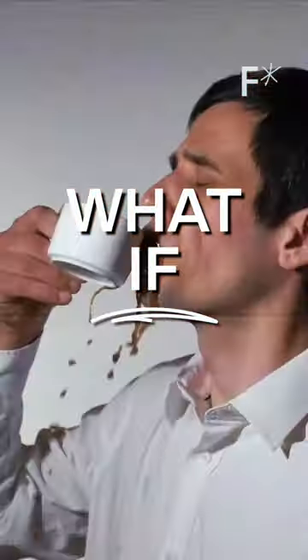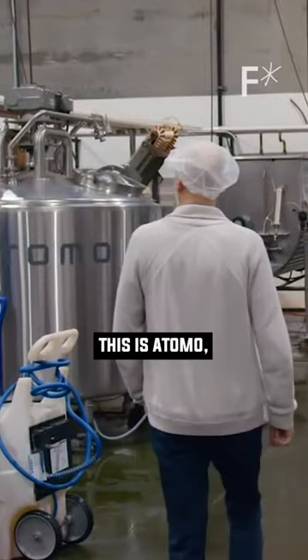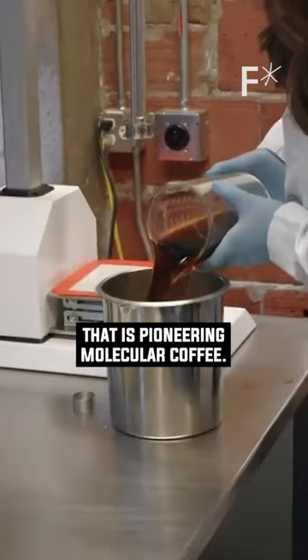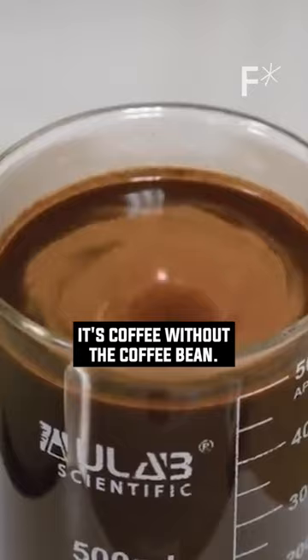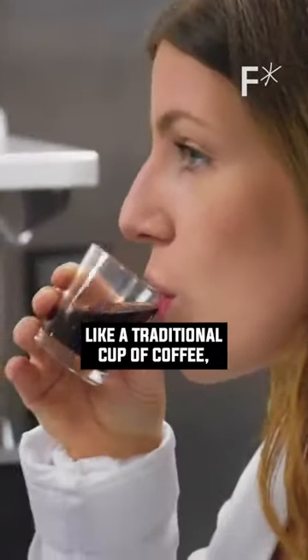What if we can make coffee without beans and save the planet? This is Otomo, a Seattle-based company that is pioneering molecular coffee. It's coffee without the coffee bean. It's said to look, smell, and taste like a traditional cup of coffee.